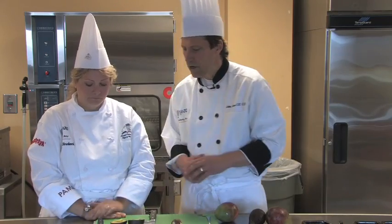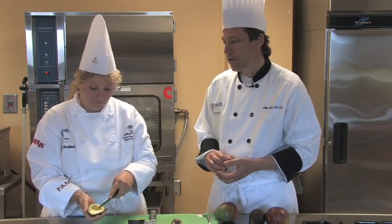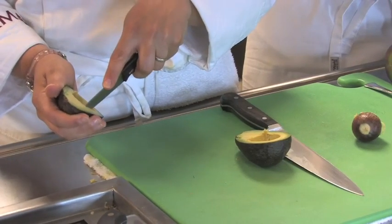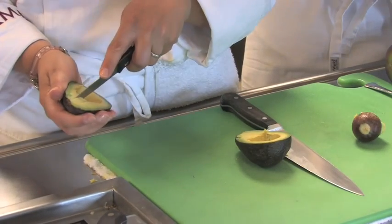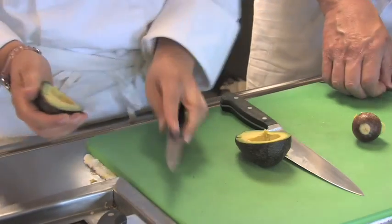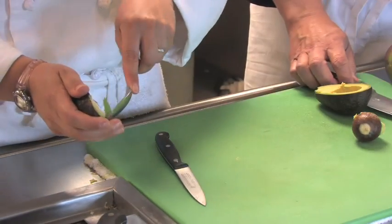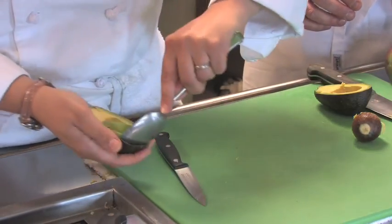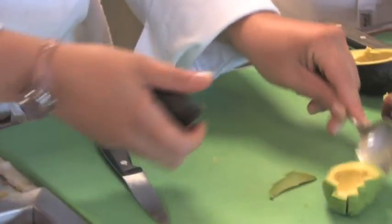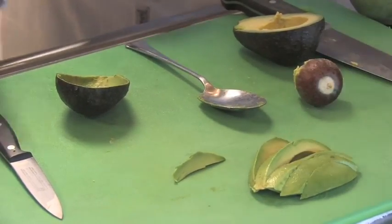Now from this point, what she's going to do is cut slices by taking her paring knife and just drawing lines all the way through the vegetable. Then with a spoon she will scoop that out. This is a very easy technique for removing slices of the avocado. So there we have our sliced avocado.